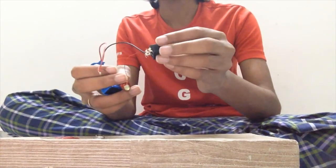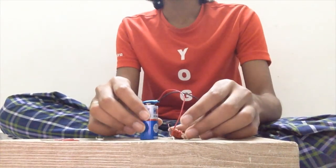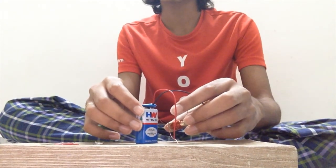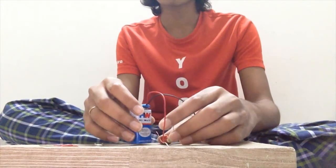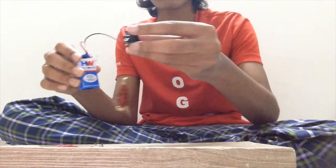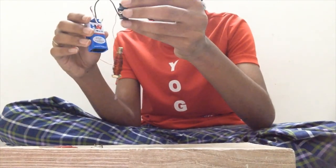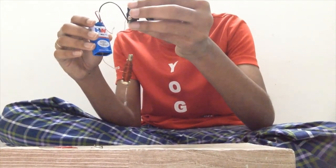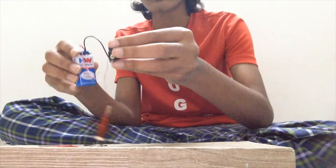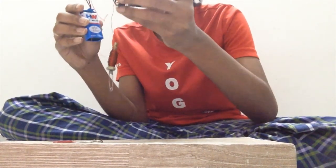If possible, also a switch. In this experiment I'll be showing how flowing electricity can show magnetic properties and attract some iron materials. Here I'm turning the switch on — as you can see it has attracted this iron safety pin. And when I turn the switch off, it's still there because of the lingering effect of electricity. See, it's working.